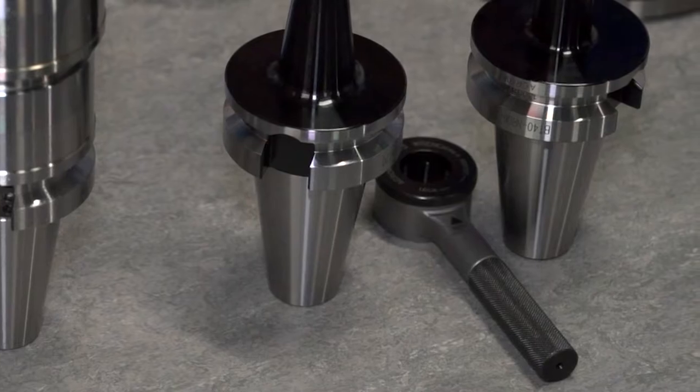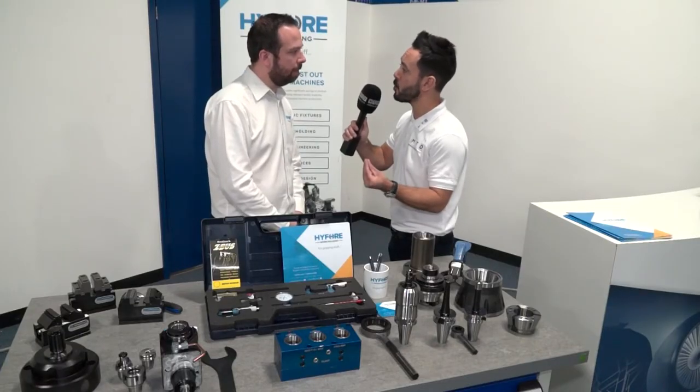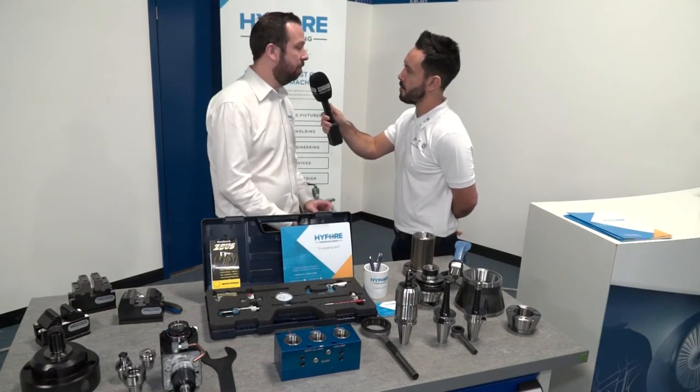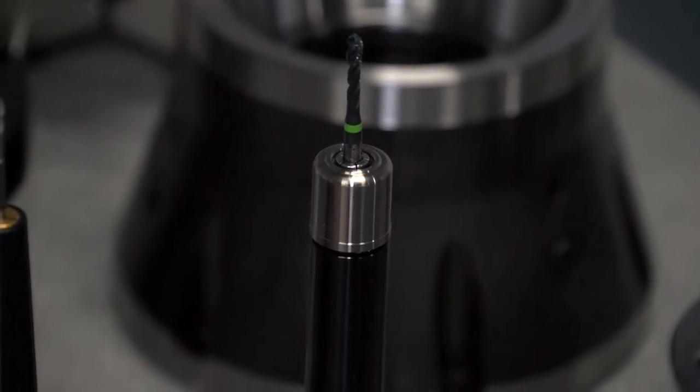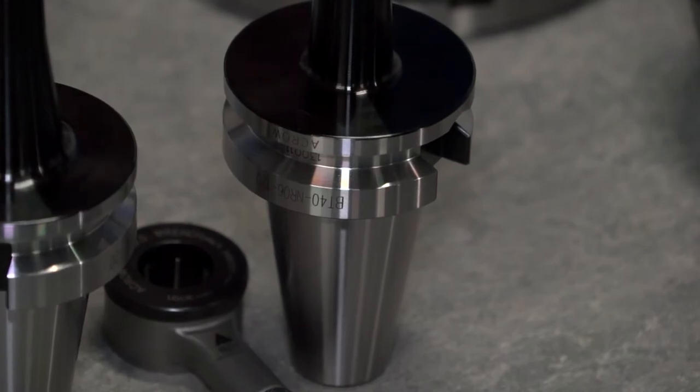That was going to lead me on to my next question really — it's a very saturated market, so what is the unique selling point of your tool holders, and is that accuracy? It is the accuracy, yes. We've got a few different ranges: from the milling chuck, to the NR system, and then the HC which is your slimline for your light cutting tool holders.